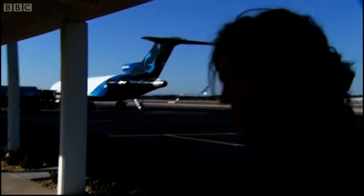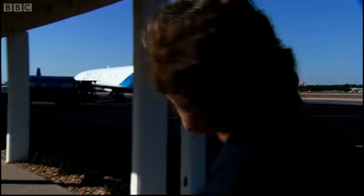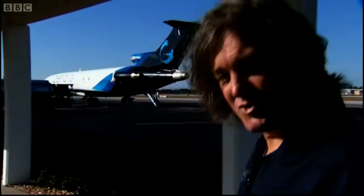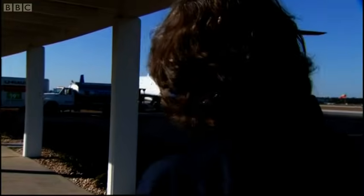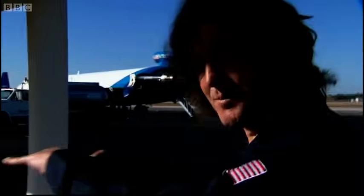Rather alarmingly, this aeroplane is known to its friends as the Vomit Comet — and that's a clue to the way it flies. It doesn't just fly along in a straight line like a normal airliner. This is where astronauts come to learn what life is like without gravity. This is a proper astronaut training exercise. The aeroplane flies a parabolic trajectory which leaves you effectively weightless when you're inside it. The easy way to think of it is that it goes over an extremely long humpback bridge.